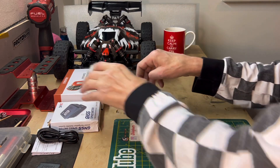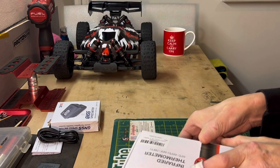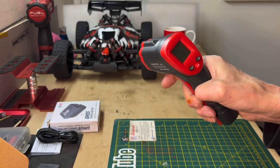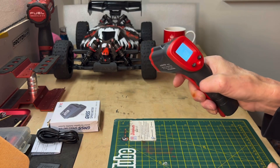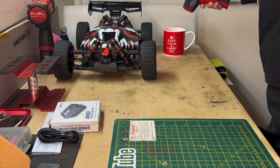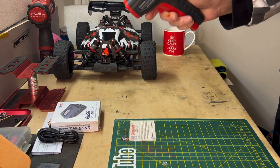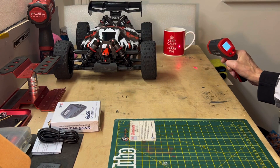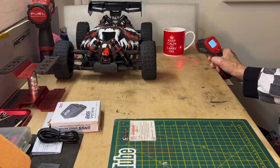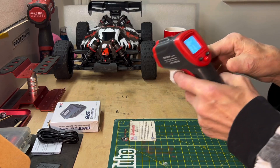I've also got this thermometer - this is going to be good so I can check temps on motors and that sort of thing. So there's a little temperature gauge - let's see how warm my cup of tea is. That's saying 37.9 degrees.